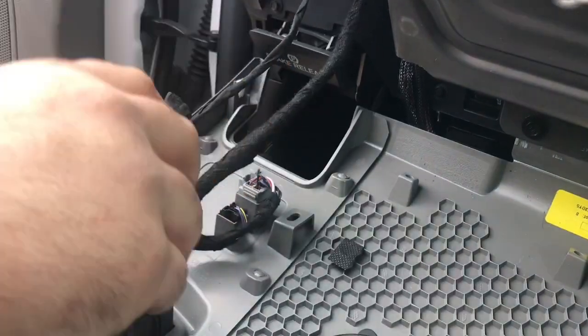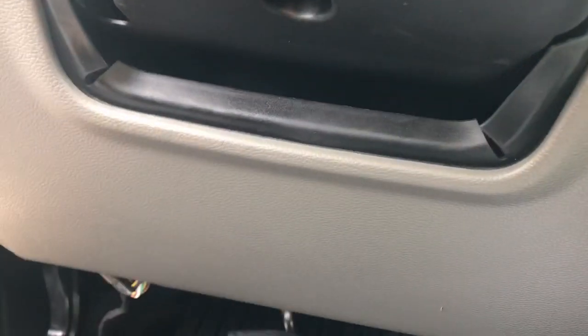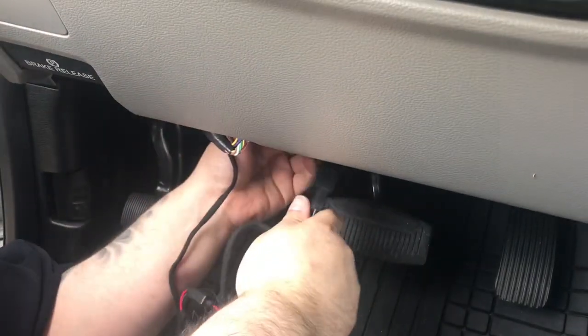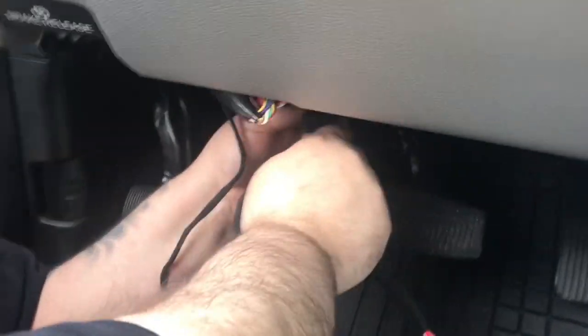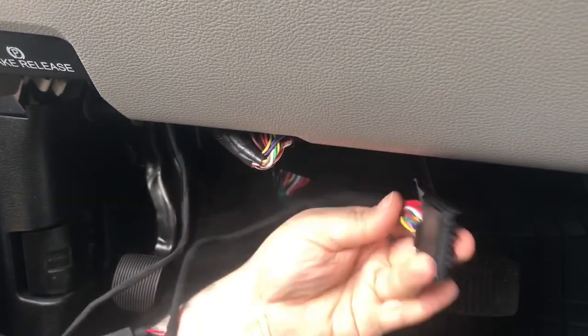Once you have that plugged in, you can push this panel back up. The next step: plug this into the factory plug, and now this plug into the gateway. Remember, the clip goes down.